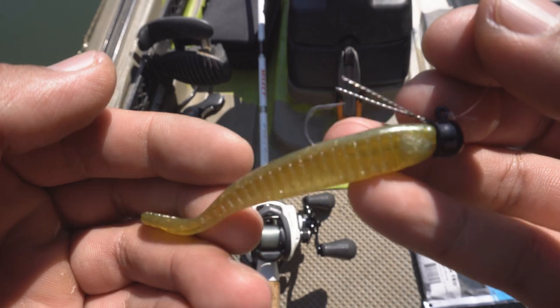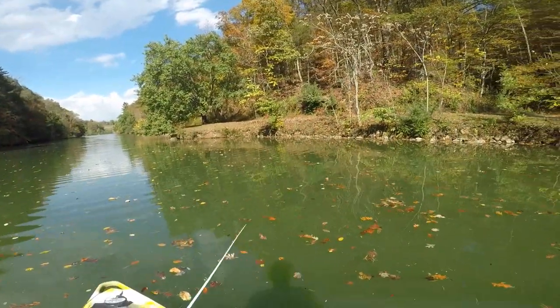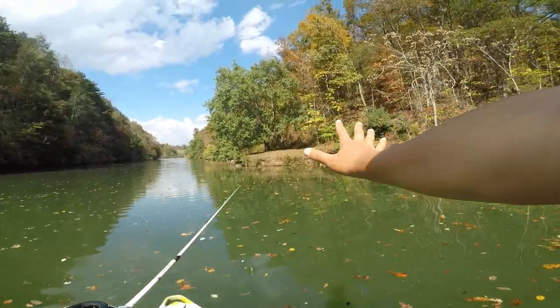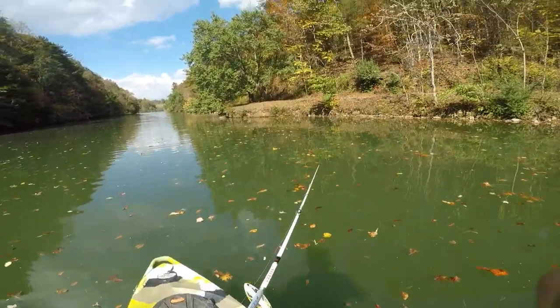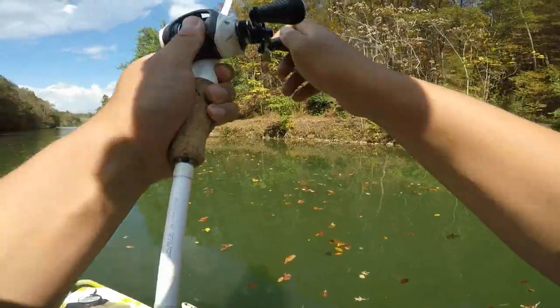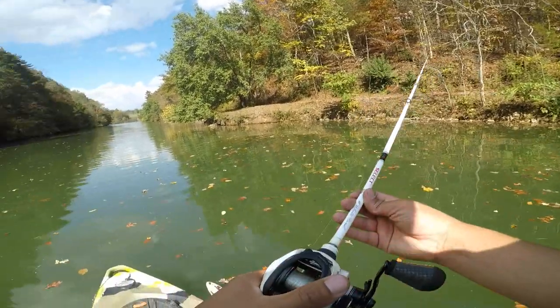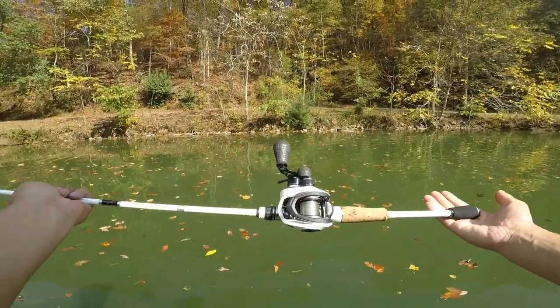All right, here's our first spot. Let's fish this area right here, see if we can get a fish on. Fish on, son! If you're wondering what setup I got, this is the Favorite rod White Bird series — it's one rod Luke uses.